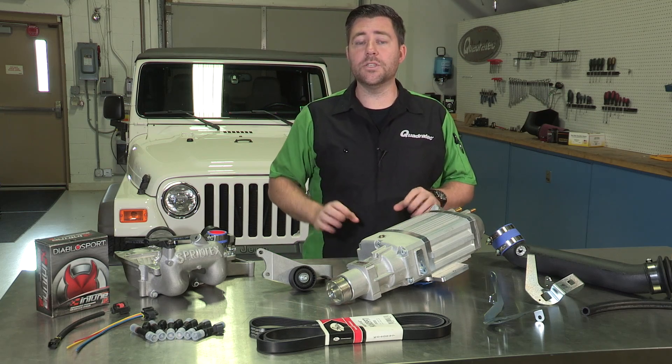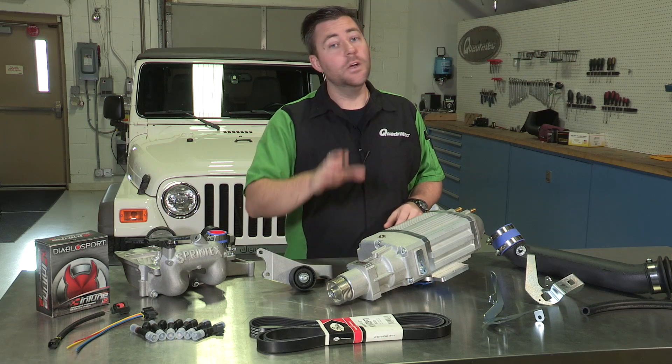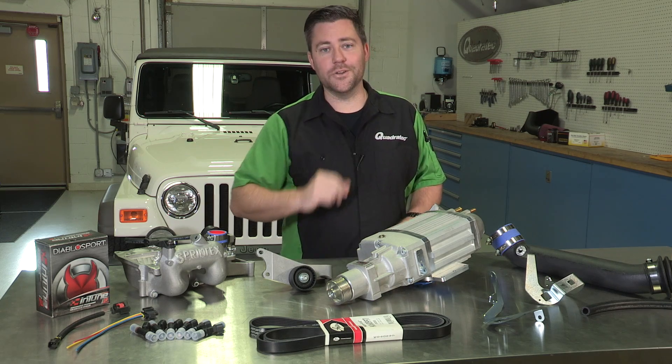We'll also be installing a DEI fuel rail and injector cover kit while we're under the hood to help keep the temperature down and reduce the chance of any vapor lock. Before we get started on the install, we're going to head down to our local dyno shop to get some baseline numbers on our stock TJ.